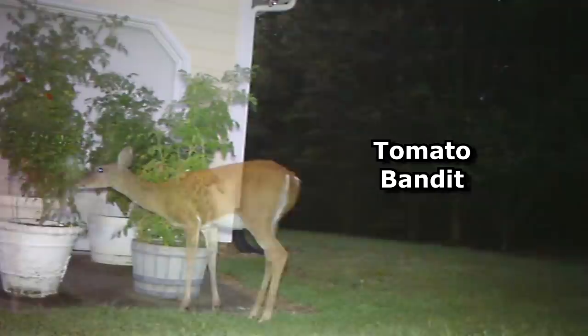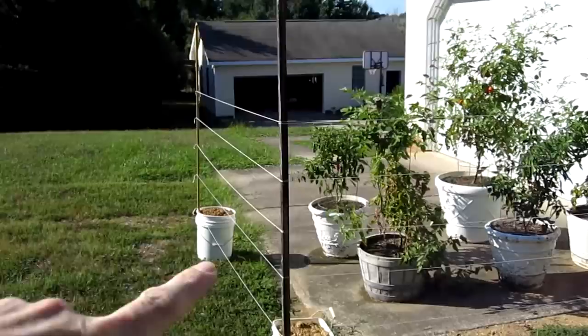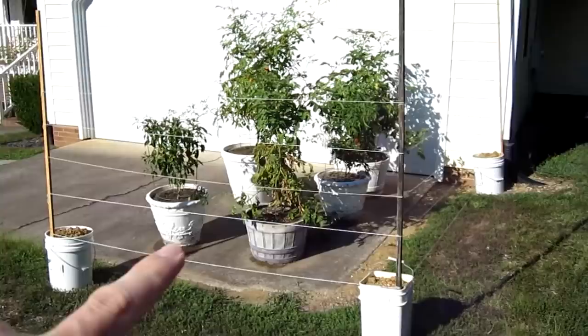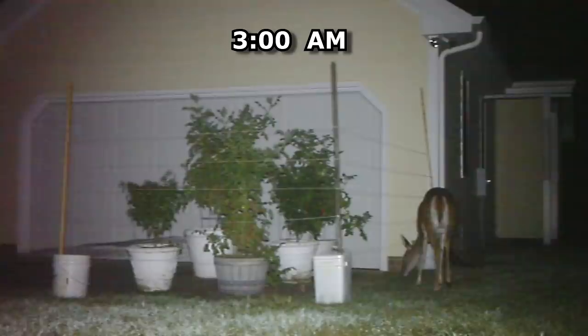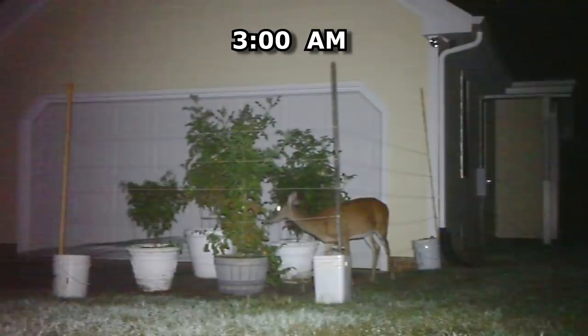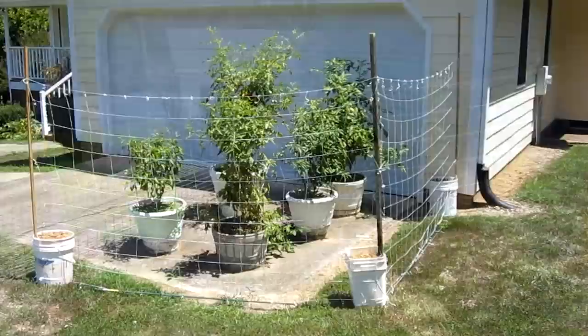I've been having a problem with a deer eating my Roma tomato plants, so I built a temporary prototype fence with pieces of string tied to posts in buckets of dirt. Since it's in the front of my house, if it works I'll make something better-looking. The deer was able to slip through the strings, so now I'm making prototype part 2 using regular nylon garden trellis — it costs $3.87 from Home Depot.